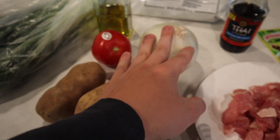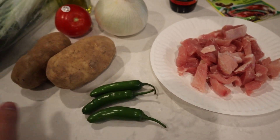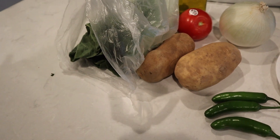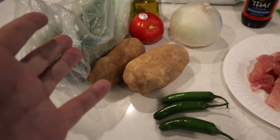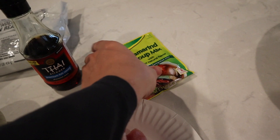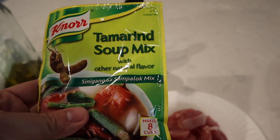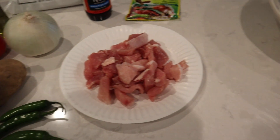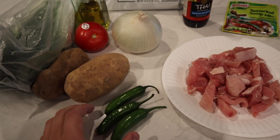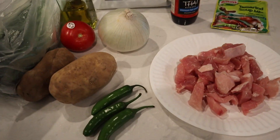So you have some potatoes, some onion, tomato, some spicy peppers. I'm here in the U.S. so I have bok choy as my greens, but you can also use spinach or any kind of greenery. Some beans, fish sauce, oil, and your sinigang mix which you can pick up at any Asian market usually in your area. In the Philippines you can also add squash and okra — pretty much any kind of vegetable you want.